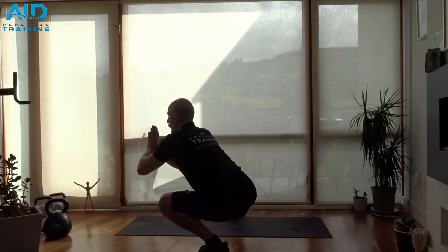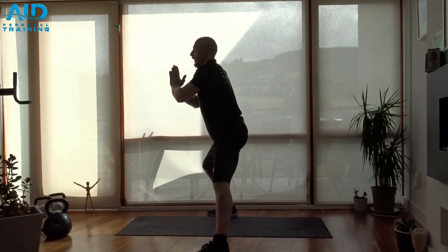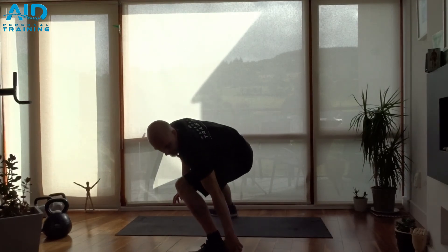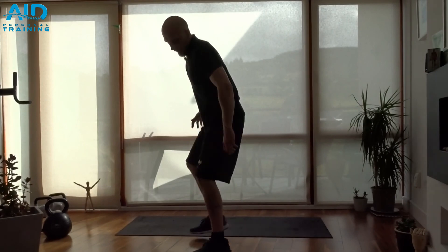If you cannot keep the heel on the ground, make sure you put something below — just 2-3 cm — to lift your heels.